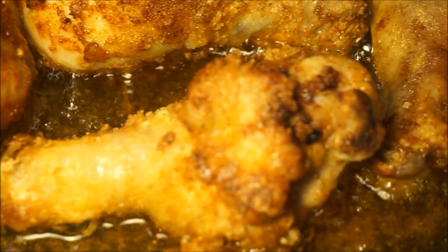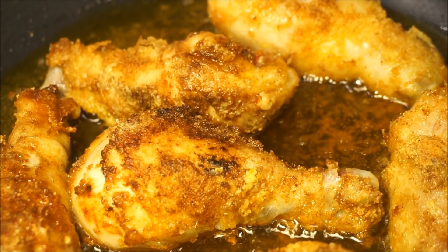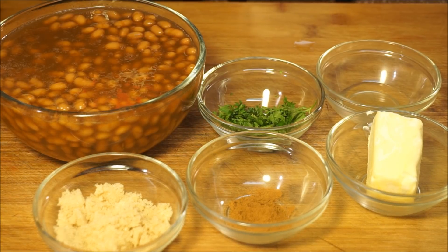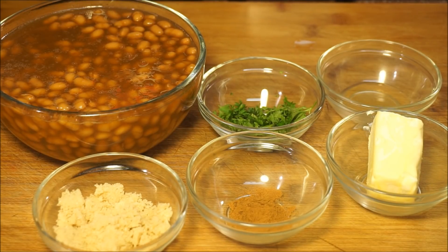Now let me show you what else we're gonna put on this recipe to make it taste so divine. I'm going to use some vegetarian beans. I'm going to need two tablespoons of brown cane sugar, one teaspoon of cinnamon powder, half a stick of butter, and one teaspoon of apple cider vinegar.